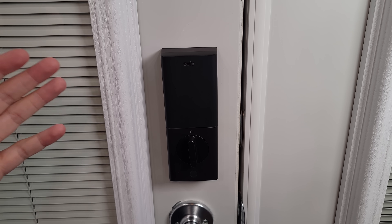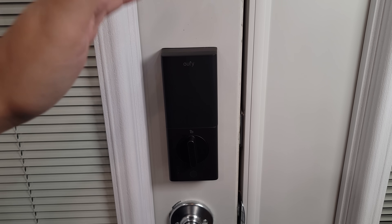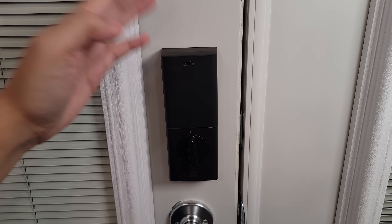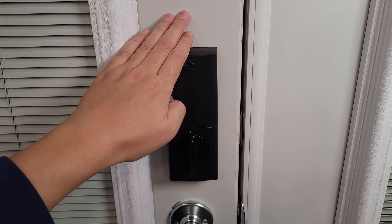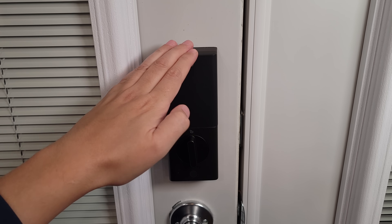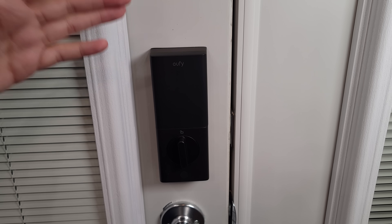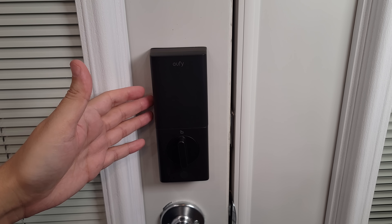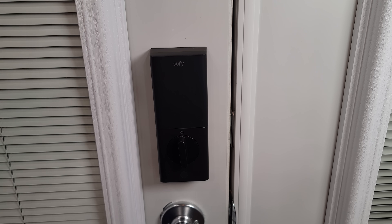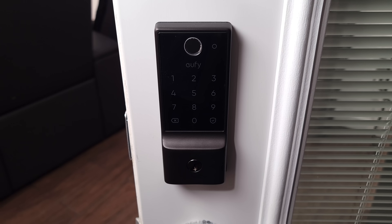There've been so many times I've left my house — maybe the kids were distracting me or I was in a rush — and you're out maybe 30 minutes to an hour away wondering if you locked the door. With this you're not going to have that issue, as it has an auto-lock feature. You can program it to the set amount of time you want, and after the door is closed for that time it'll automatically lock. It's a perfect example of how smart tech adds a layer of security, picking up after us whether we remember or not.